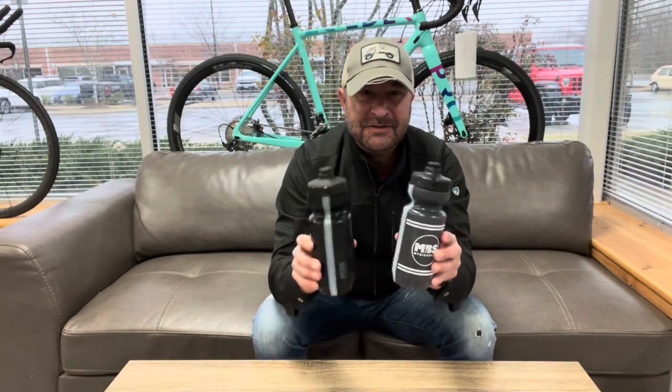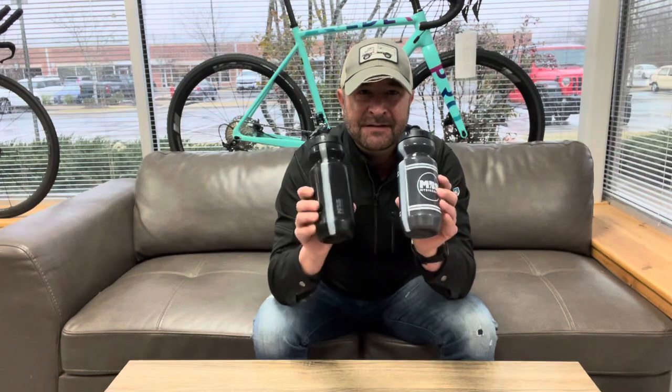Just go to the site mybikeshop.com, search purist water bottle, add one to your cart and you'll get it free. Enter the code MBS — for My Bike Shop — add it to your cart and you'll get it free with any order today. MBS water bottles, My Bike Shop Minute.